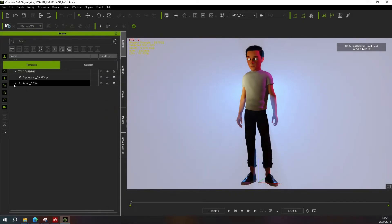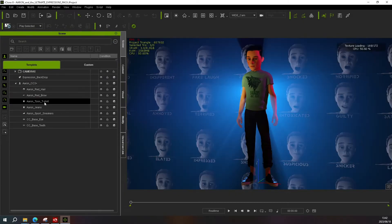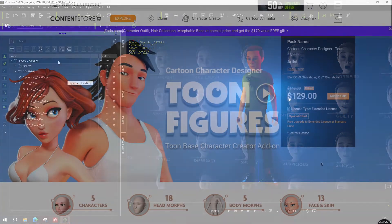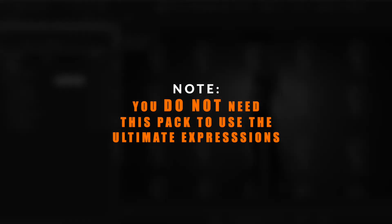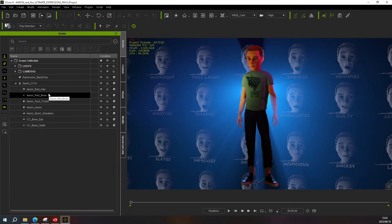Once your project file is open you'll immediately see Eren kitted out in his full outfit. If you open this particular project and see the iClone watermark, that means you have not purchased the Cartoon Character Designer Toon Figures pack, which is required if you want to use the Eren character in your animations. It's important to note that you do not need the toon character pack to use the Ultimate Expressions pack — the iClone watermark is only limited to the Eren character himself. The hair, brows, t-shirt, jeans and shoes can be used without any limitations.